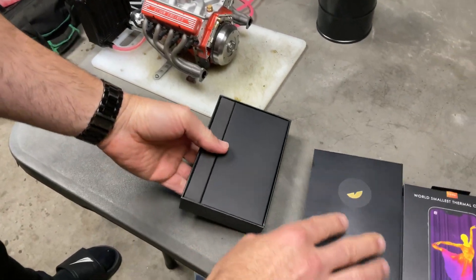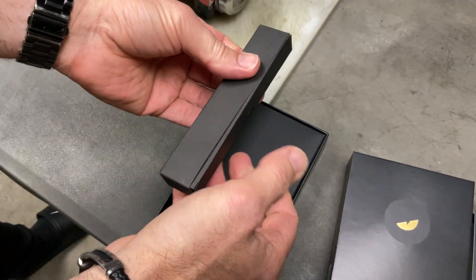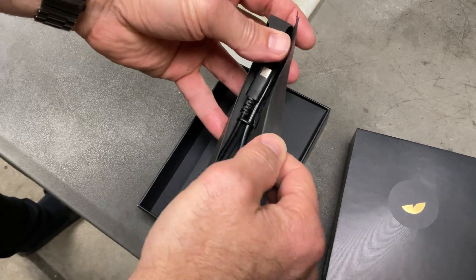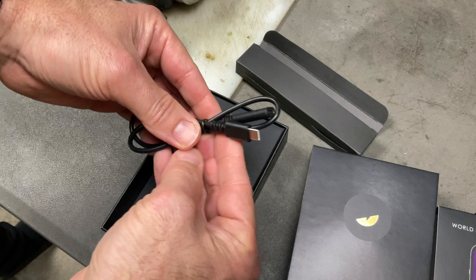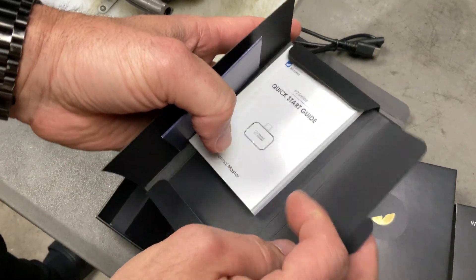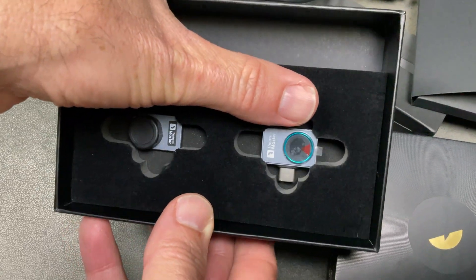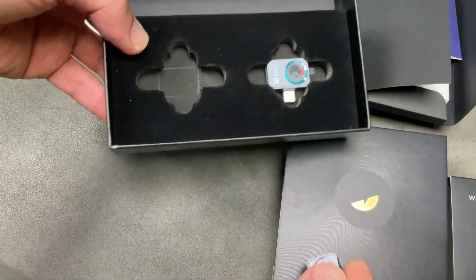I won't go too long into unboxing, but this is what I would use it for. People use it for a lot of things - Raspberry Pi, looking at circuit boards - so the macro lens will be perfect in that situation. It comes in Android and iPhone versions; I have the Android version with USB-C. There's also an extender if you don't want to plug it directly into the bottom of the phone, some documentation, and a nice quick start guide.